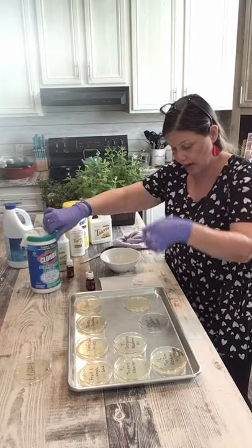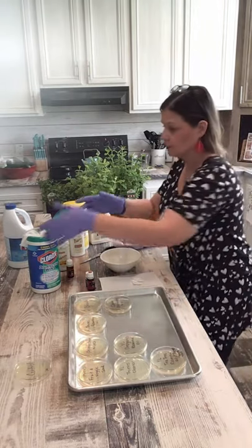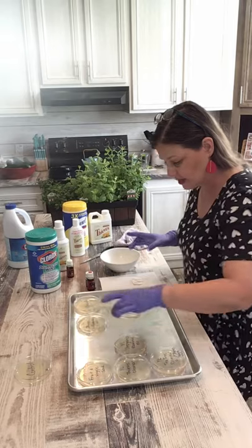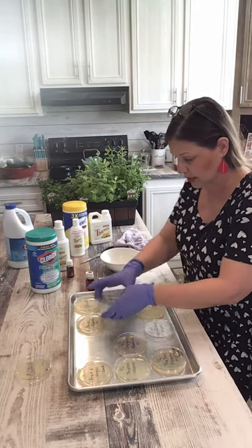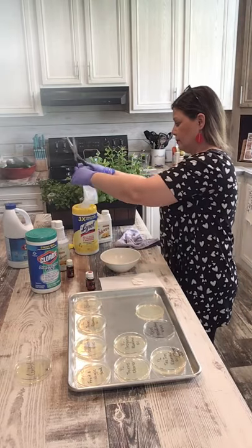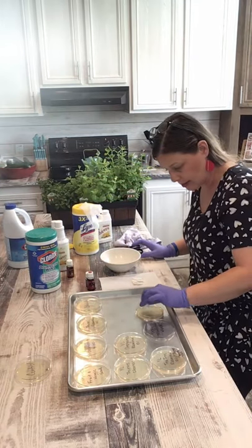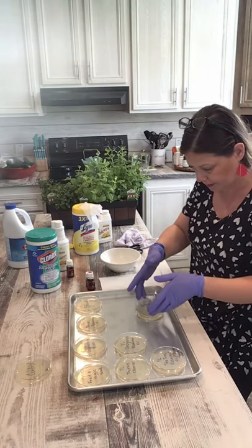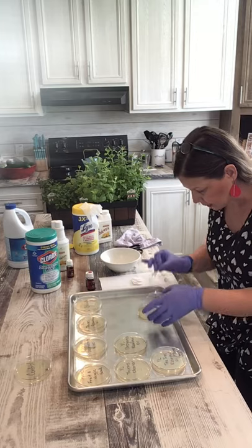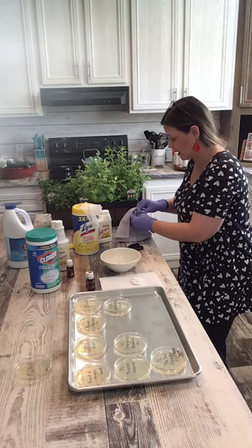Alright, Clorox disinfecting wipes going right in that petri dish with the lid. I did get that one all over my hand — thank god for gloves! Alright, I'll move on to the Lysol disinfecting wipe. Same with this — I will just cut a piece about the same size as the ones from the paper towels, put that in there, press it down a little bit. There we go. Alright, up next is the Young Living Oregano essential oil.